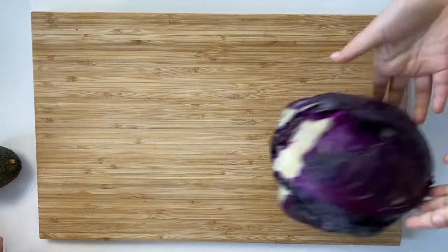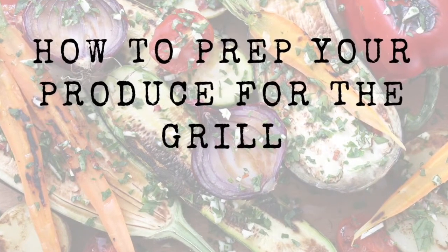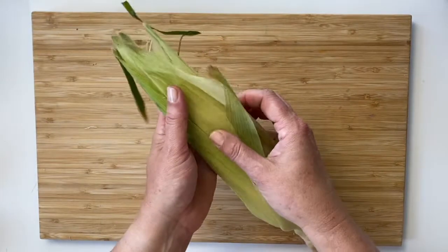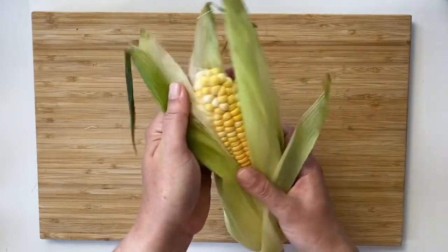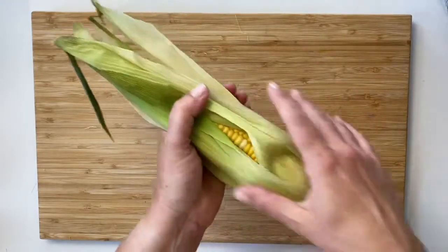It always helps to have a little sous chef in the kitchen to help you out. Next, let's talk about how to prep all this great produce. One of the most popular veggies to grill is corn. You can set that cob right on the grill grate to get some quick flavor, or you can pull the silk from inside the cob and leave the husk on to help steam the corn and cook it through.